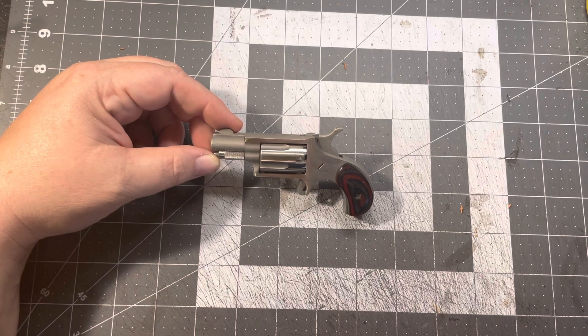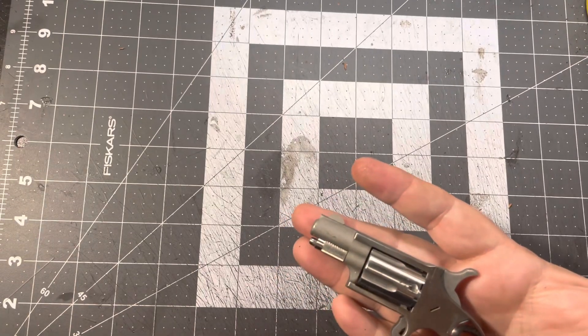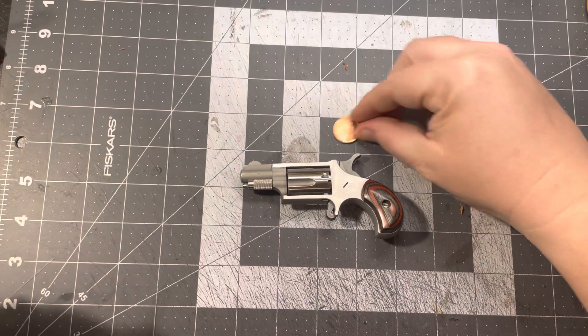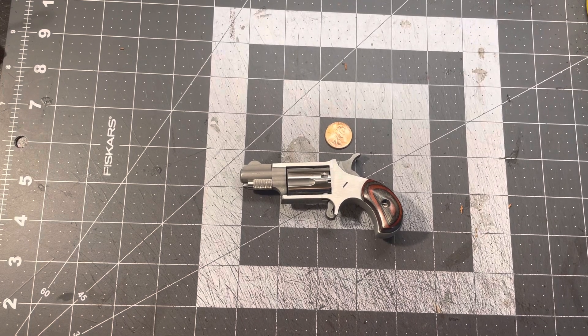Both of those are considered pocket pistols — small pistols. Something like this little guy sitting next to a penny. You know, it's tiny. Let me make it look even smaller — I'm going to show you the next thing I'm building a holster for today.